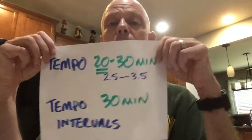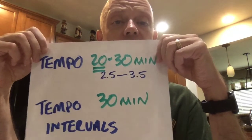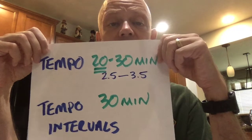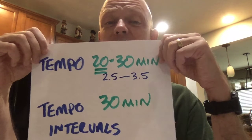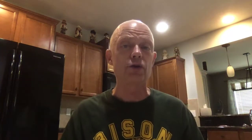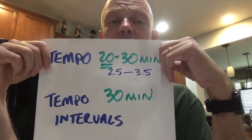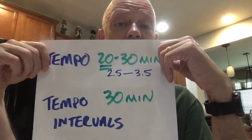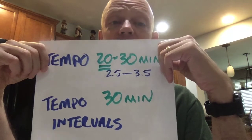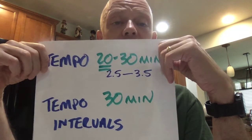Tempo runs are the bread and butter of developing stamina. Tempo runs are typically 20 to 30 minutes in length — I underline 20 because in general you're going to shoot for more than 20. You can get up to 30, but that's usually only if you're doing a lot of miles, are a very experienced runner, and are towards the end of the training cycle. You're generally going to do close to 20 minutes, which would be about 2.5 to 3.5 miles at that 8:45 pace. Most people it's going to be about 2.5 miles.